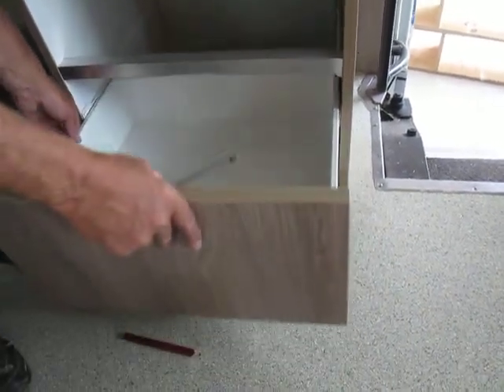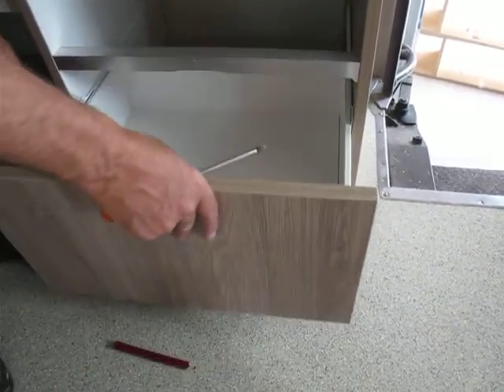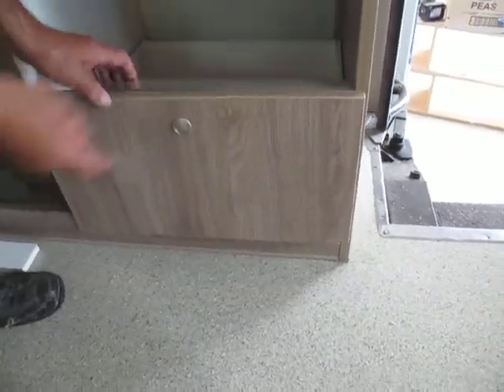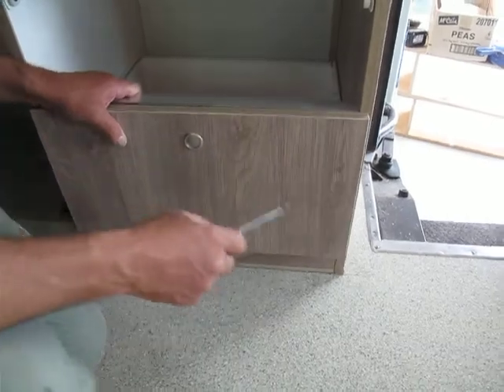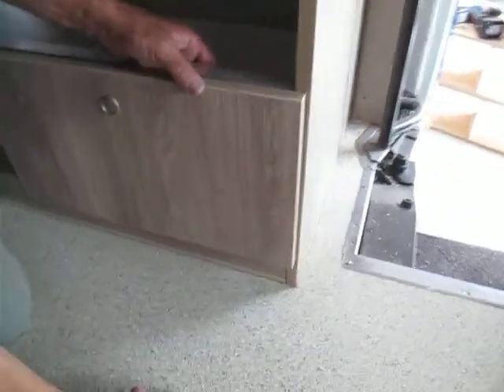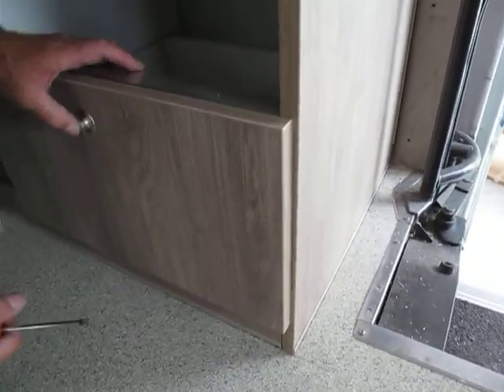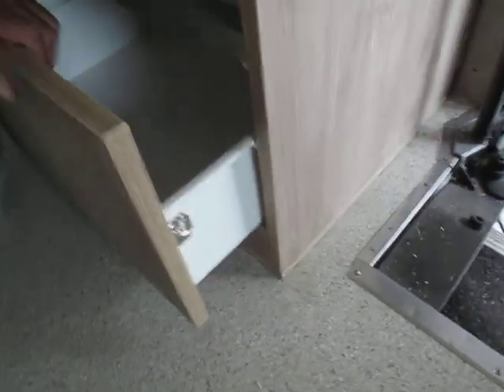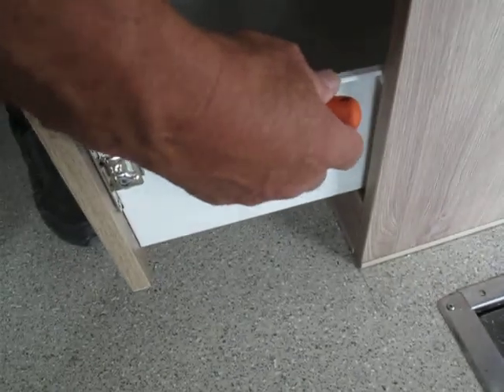Put our drawer box back into the rails. Now what I will need to do is do some adjustment here. Check that we're on the side. So what I will do is adjust the screws here.